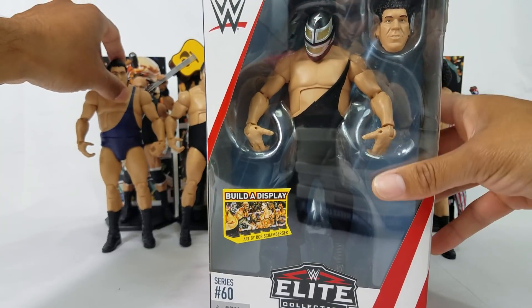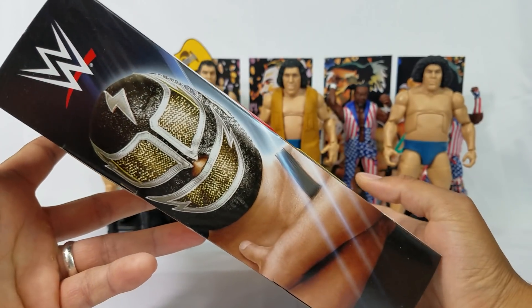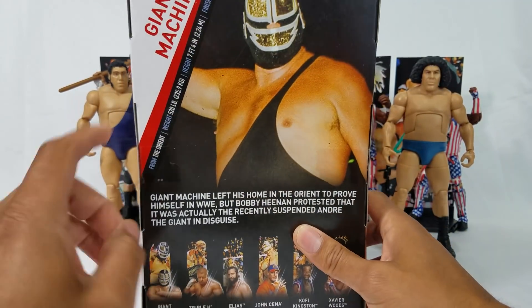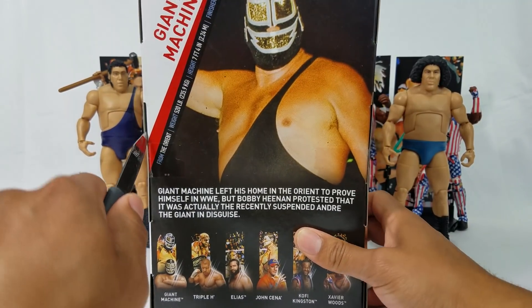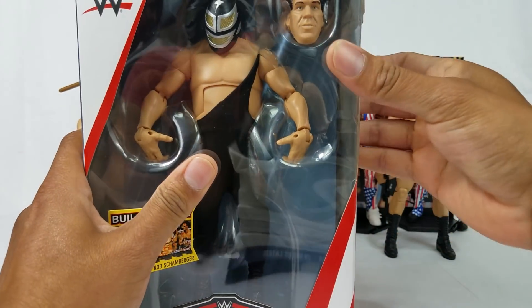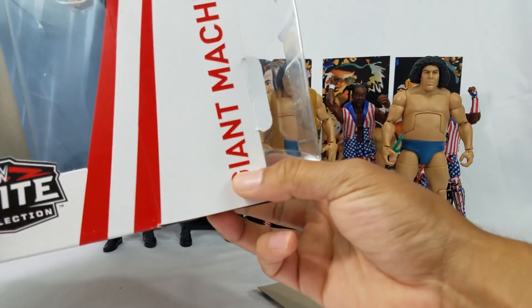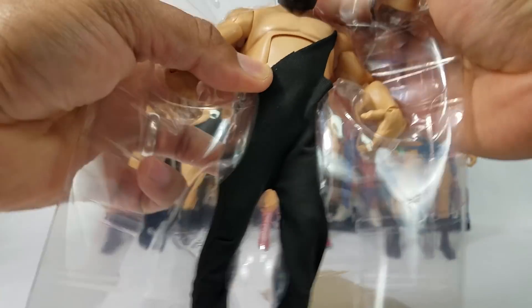You got those interchangeable parts, man. When you throw interchangeable parts in any figure, Mattel, you're going to rank that figure pretty high. I like the mask — I got so many good ideas for this mask too. Can't wait to get this out and play with it. Someone drop it in the comment section — this was a long time ago when he wore this attire. But there was another superstar — actually there were three. There was a total of three Giant Machines; they were like big dudes. I know one of them, of course, is Andre the Giant. But the other ones — you guys gotta help me out, drop it in the comment section. I almost said Giant Gonzalez — not Giant Gonzalez, but Andre.